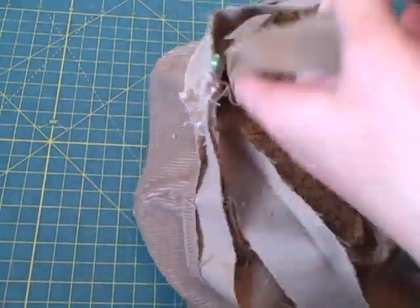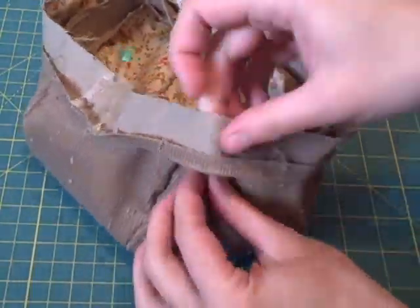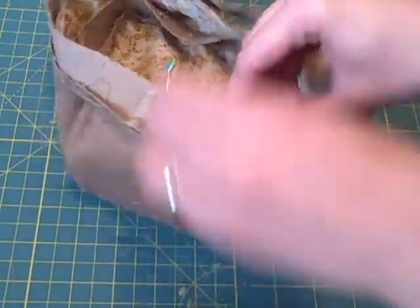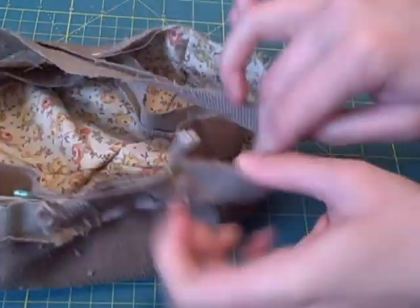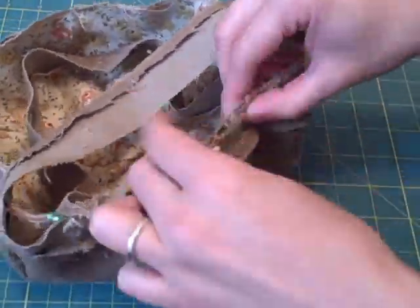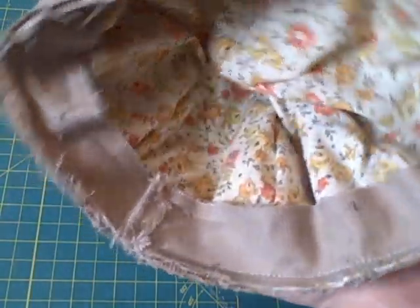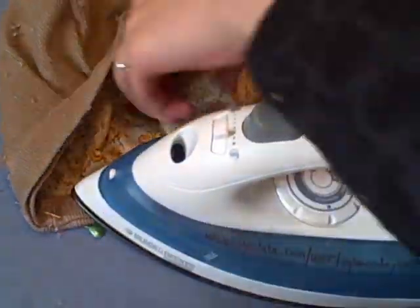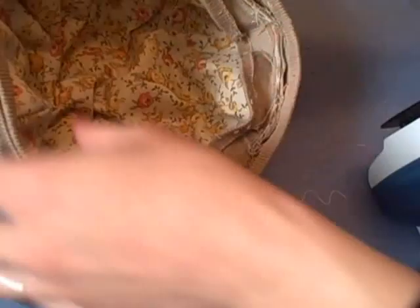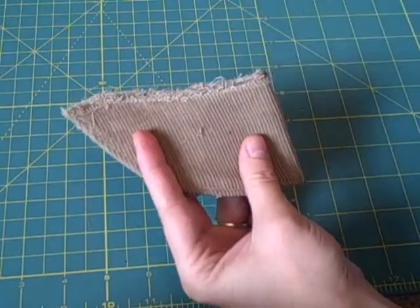The band you sewed at 5/8 inch needs to be on the inside. Make a small clip about three inches away from the back seam on each side. Sew around the hat at 1¼ inch, then iron the bands down. Fold the brim in half and mark the center, then find the point opposite the back seam and use it as a guide to position the brim.